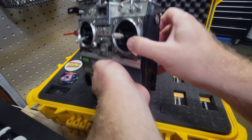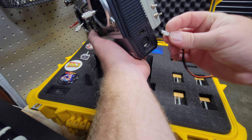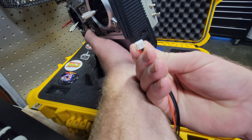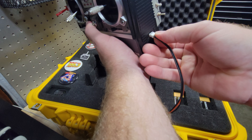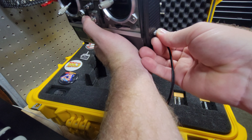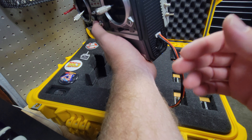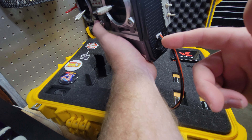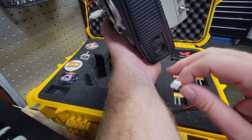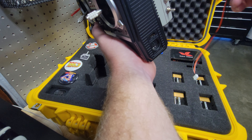Now let me show you how to plug this in. You're going to take this and make sure that the arrows, as you see there, are facing down, and you're going to plug it in just like that. This should be set up so you can't plug it in backwards — there's a safety issue if you plug it in backwards; you could cause an issue with the battery. That is your charger cord.